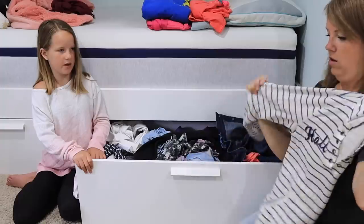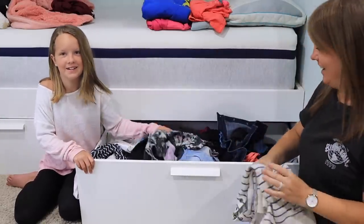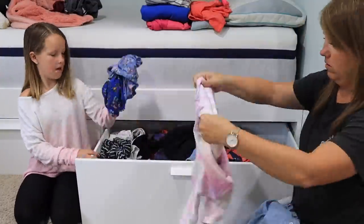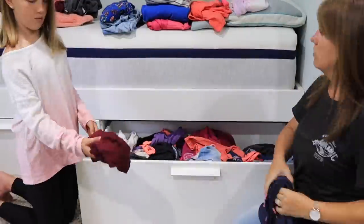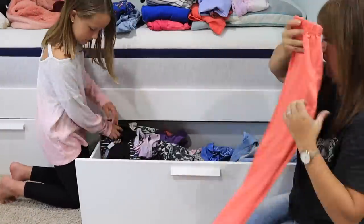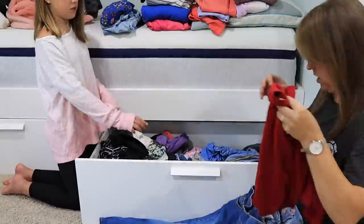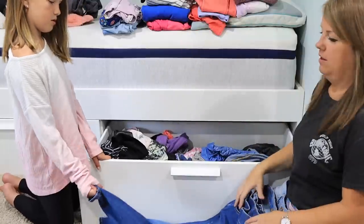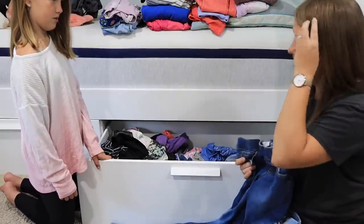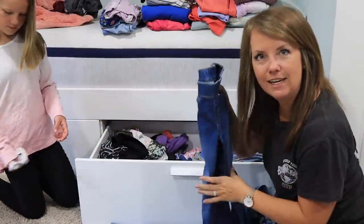She forgot she had something because she couldn't find anything. I don't think I really want these pants — I know you paid good money for them, but you don't like how the waist fits on them, right?